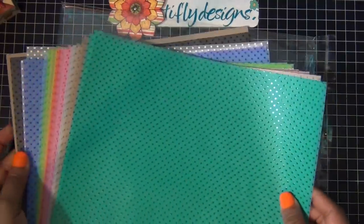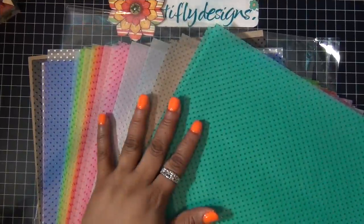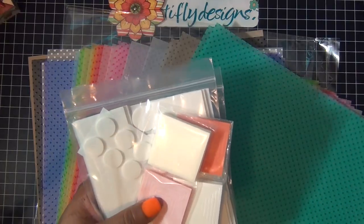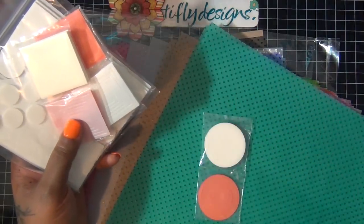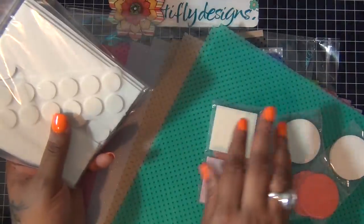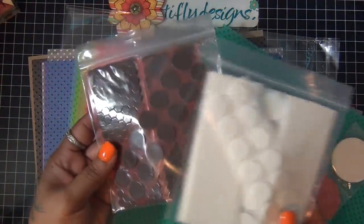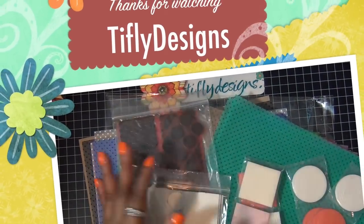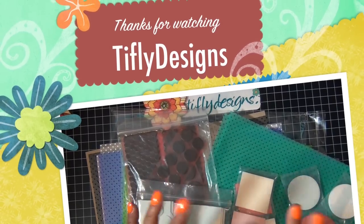They are so pretty! Then from Jody's Sticky Stuff store I got some foam adhesives that come in shapes — this one is the circle, which you can use to make shaker cards. Then I got the squares and two sets that come in different sizes in black and white. That's pretty much it for today — thank you guys for watching, bye!